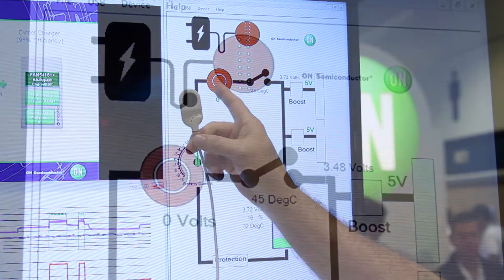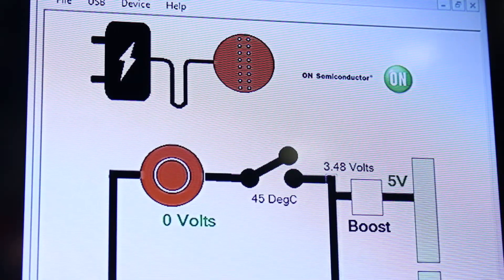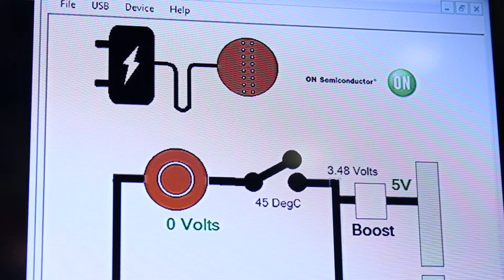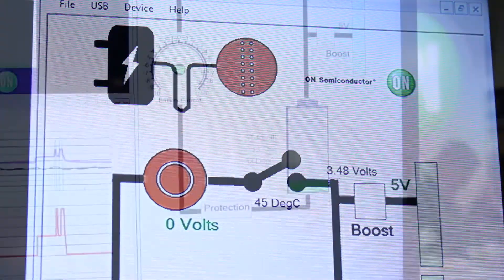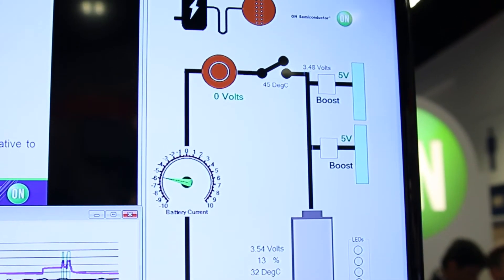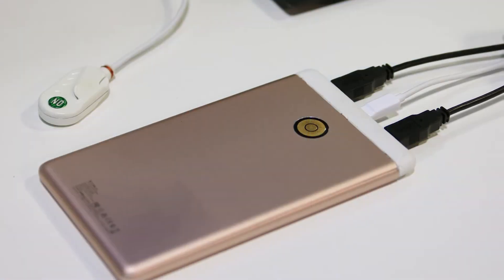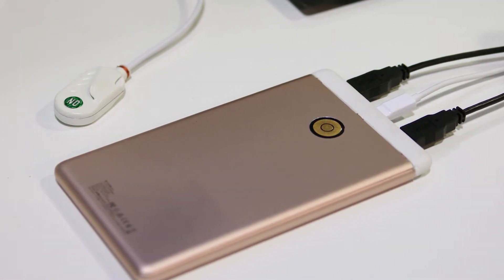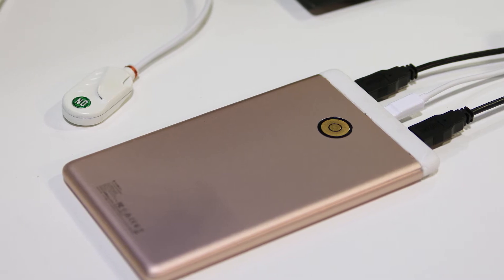We have a special switch in here that closes when it senses the attach. It has voltage and current regulation on the output and voltage and current regulation on the input, which helps monitor the battery voltage. So when the voltage reaches 4.35 volts, this device will go into regulation — it will sense that and back off on the current, preventing over-voltage in the battery and correctly tapering the current.